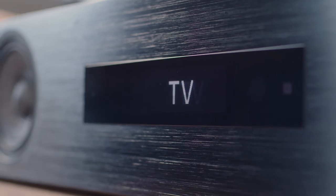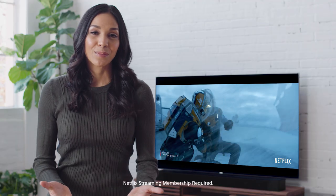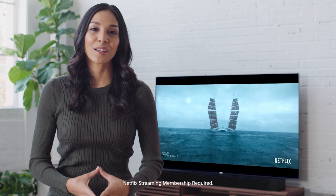And we're done. Your soundbar is now connected to your network. You can now enjoy all the great features with your Sony ST5000 soundbar connected to your network, from integrating Google Home to high-res audio, hearing every precise detail.